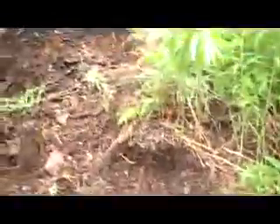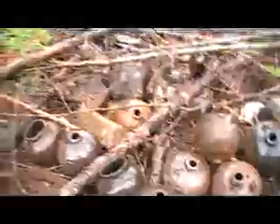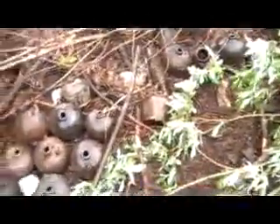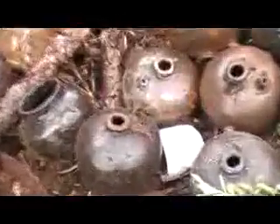Hi there everyone, this is BC boy here, just leaving my bottle digging spot. I wanted to get a shot of all these soya sauce pots that I've dug up over the last month or so.